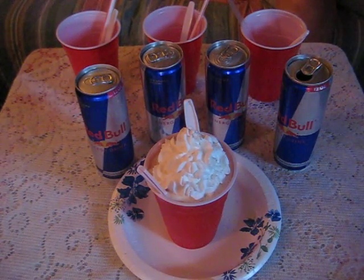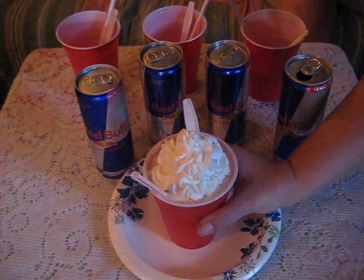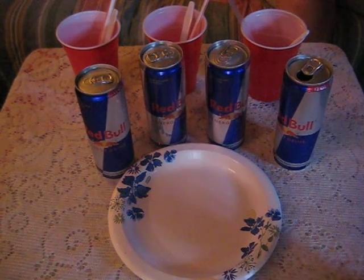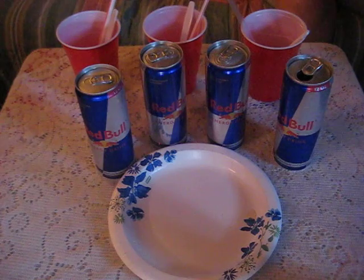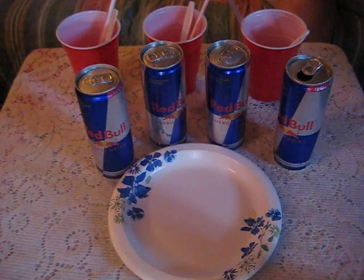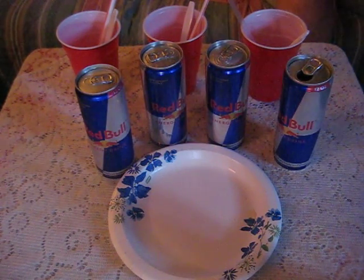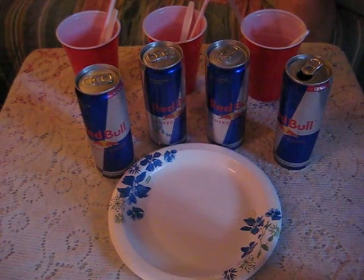Who gets the first one? Come on, reach in there and grab that. Oh boy, now you let me know just how good that is. What do you think about a Red Bull float? That's good, uh-huh, that is good!